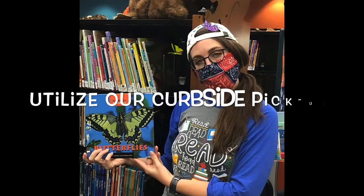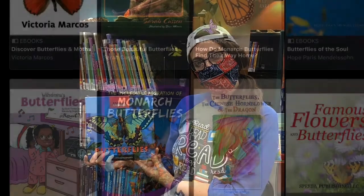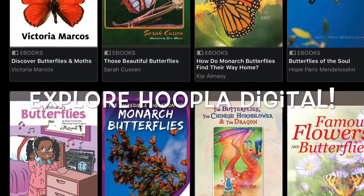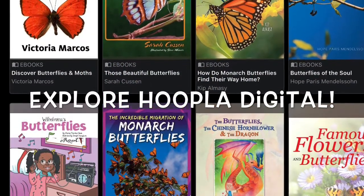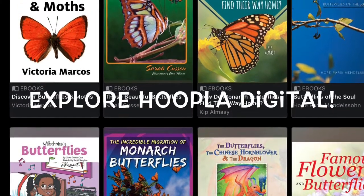Thanks for watching and don't forget to utilize our curbside pickup if you want to learn more about butterflies. Also explore our Hoopla Digital online — we've got lots of ebooks about butterflies and pollinators there too.